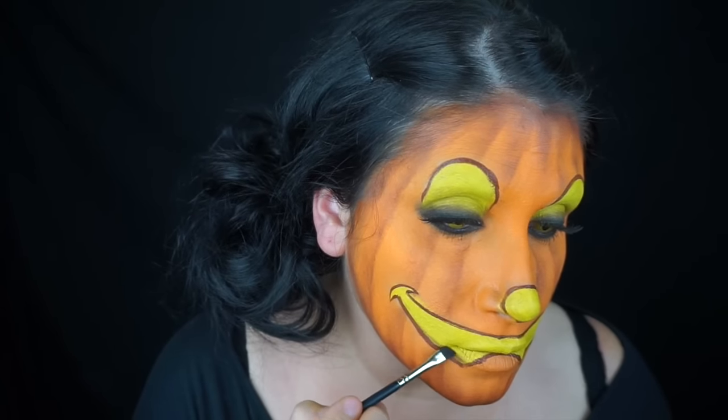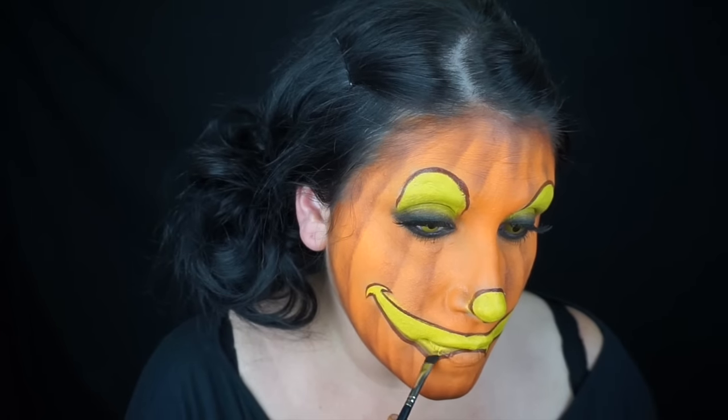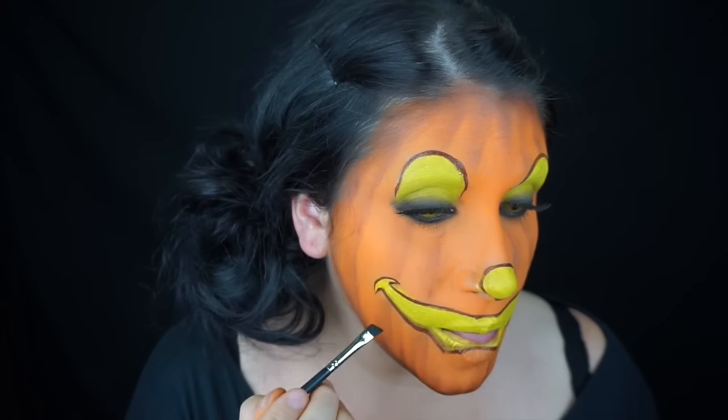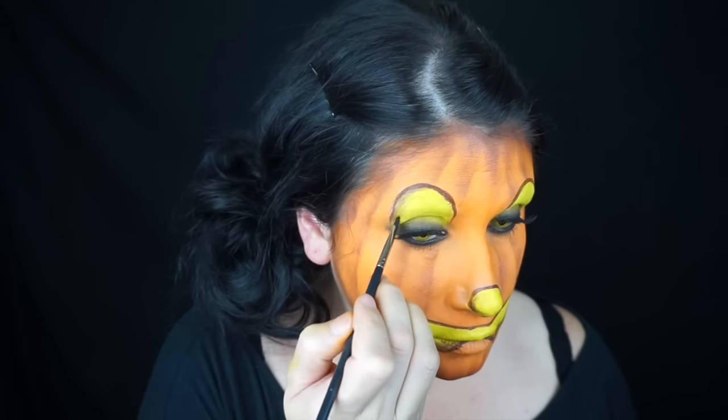With some more brown eyeshadow I shaded the bottom inner parts of the pumpkin mouth, underneath the nose, and on the outer corners of my eyes to give it some dimension and make it look more three-dimensional.